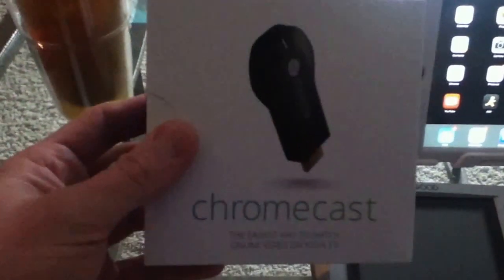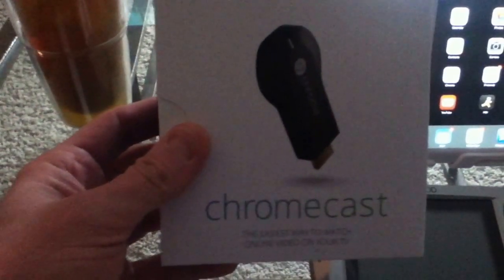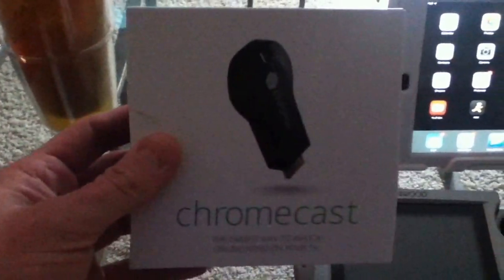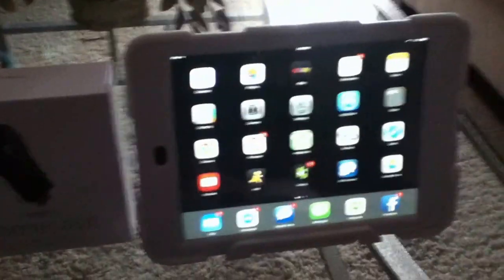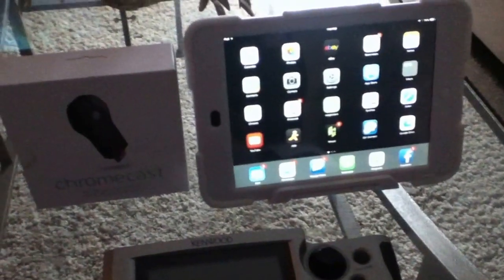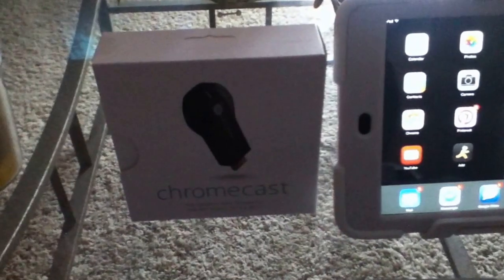This is basically a little device that connects to your WiFi network and allows you to use your device — such as an iPad mini or any Android or iOS operating system device, and also your computer. It allows you to actually control the device and play content on your TV.